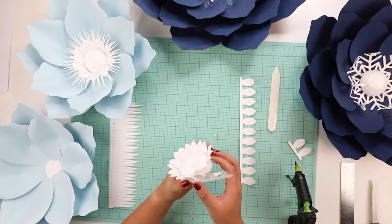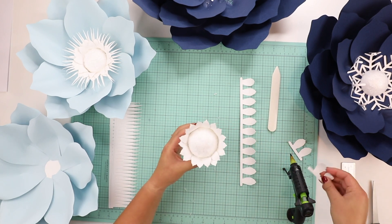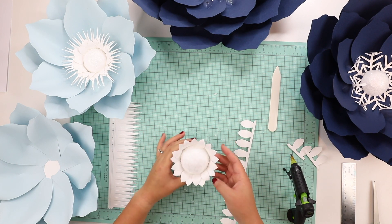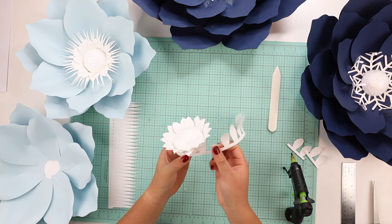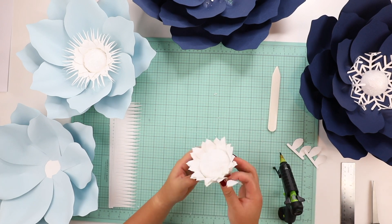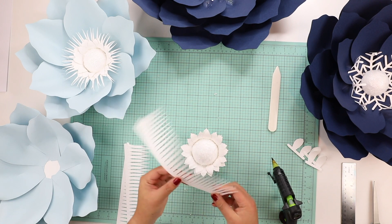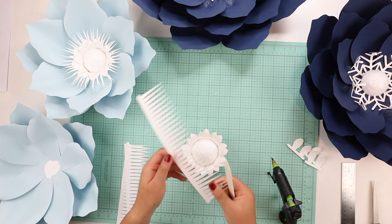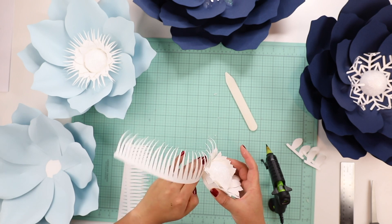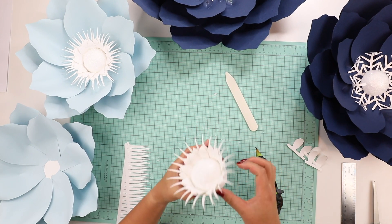I add glue up until that first part and rip off the excess. You can keep it if your ball is a bit bigger and needs the entire strip. I add one more layer, placing it in between the previous petals, overlapping just a little bit. You get a nice little flower halo around your flower center. For the triangle piece, I give it just a tiny curl and glue it directly to the flower center, wrapping all around.